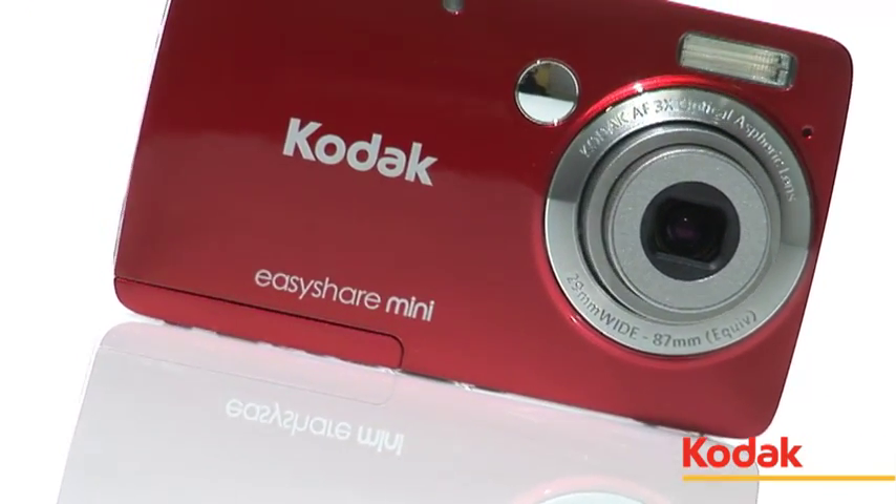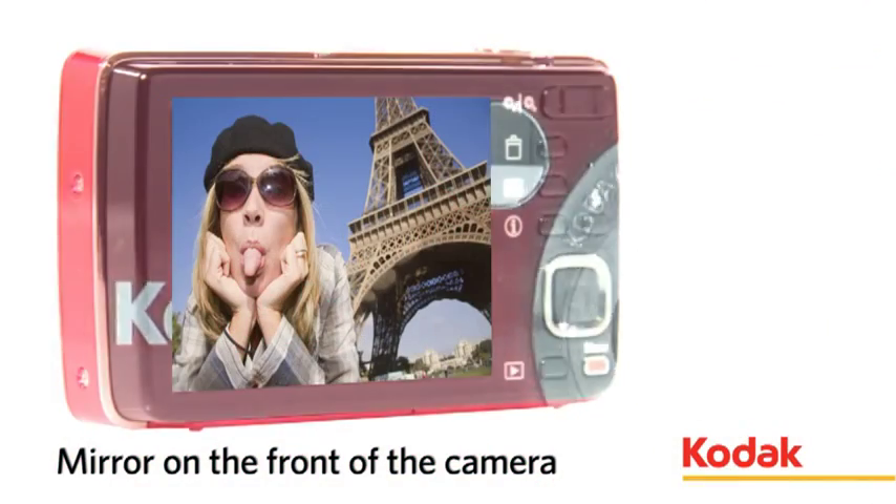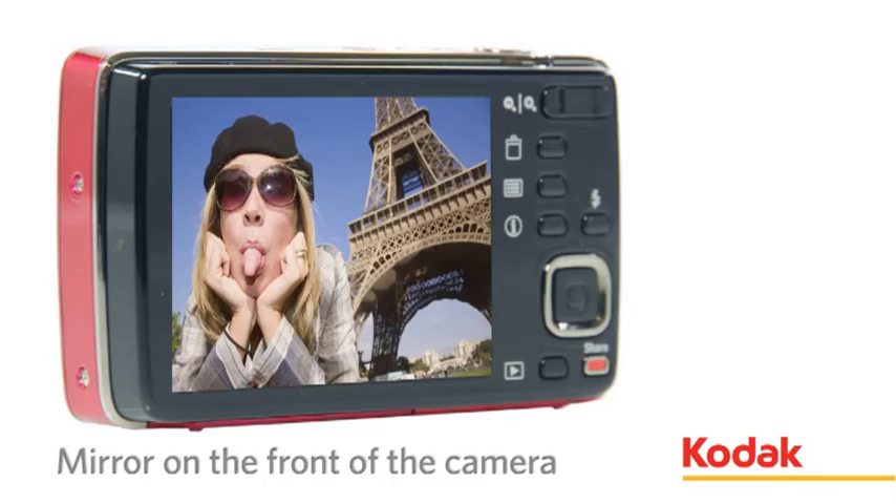Compose self-portrait and self-timer shots with the ingenious little mirror on the front of the Mini, enabling you to get the composition right every time.